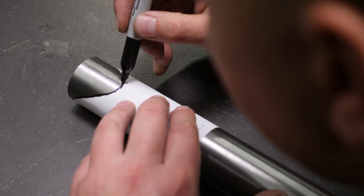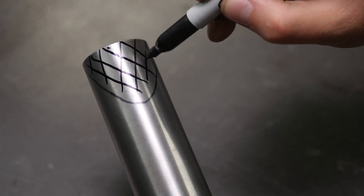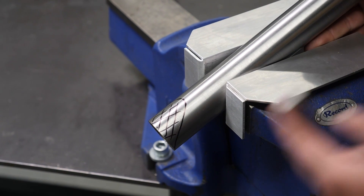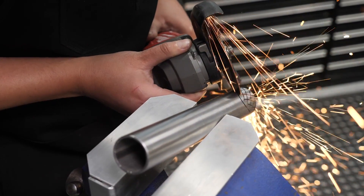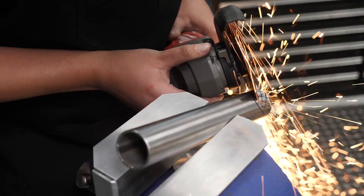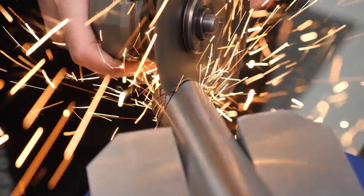Next up we can transfer the template onto the tube using a sharpie marker, which will give us a visible line to cut to. From here, we can secure the tube in our vice using aluminium soft jaws to ensure we don't mark the surface of the tube. Now we can rough out the shape using an angle grinder with a 1mm cut-off wheel, cutting very slightly outside of the template marks so that we have enough material left to achieve a good fit up.